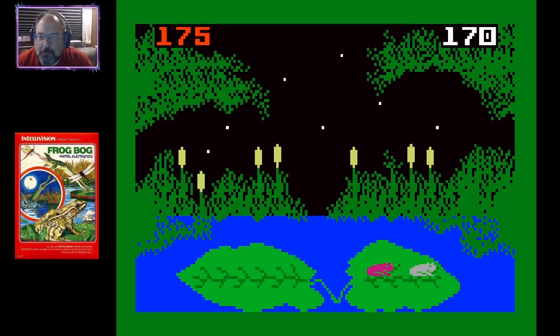So there is Frog Bog for you for the Intellivision. What's interesting in the manual is it says you can select a different skill level for each player, so that way you can be easy on the kids. I think that was kind of cool.